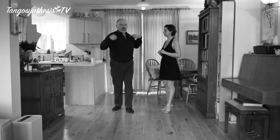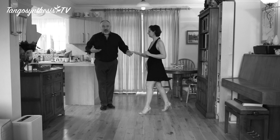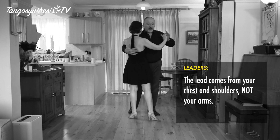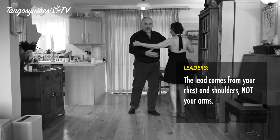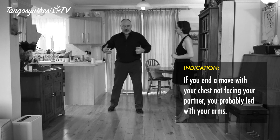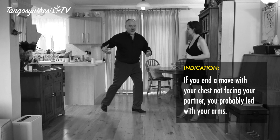When you're leading anything in tango — whether it's the cross or any other move — remember that the lead comes from your chest movement, not from the arms. If I was to lead here and then shove her, the balancer goes wrong because my relationship between my chest and my arm has changed. Whereas if I lead her by turning my torso — not my hips, just my torso — that leads her across.